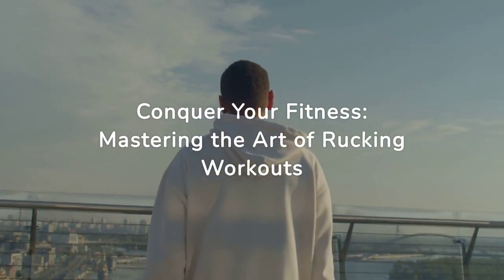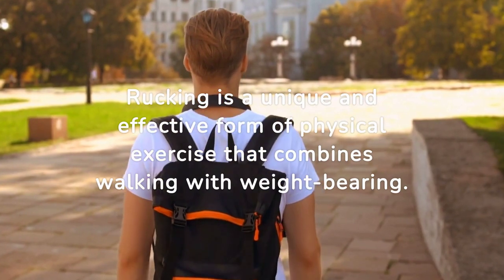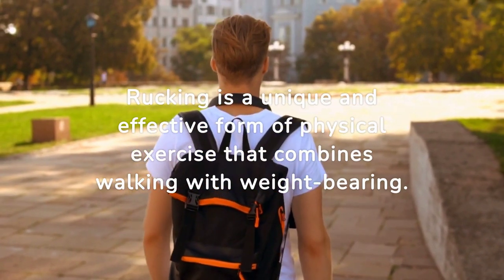Conquer Your Fitness: Mastering the Art of Rucking Workouts. Rucking is a unique and effective form of physical exercise that combines walking with weight-bearing.